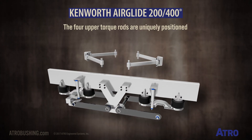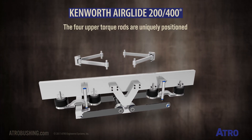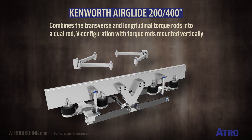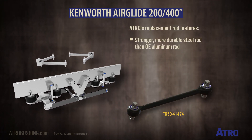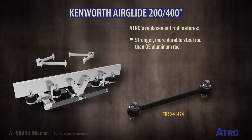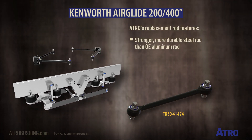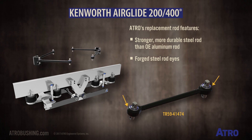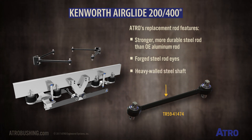The four upper torque rods are uniquely positioned in this Airglide suspension. It combines the transverse and longitudinal torque rods into a dual rod V configuration with the torque rods mounted vertically. Atro's TR 59 41 474 replacement rod features a stronger, more durable steel rod than the OE aluminum rod, with forged steel rod eyes and a heavy walled steel shaft.